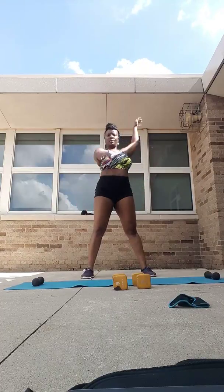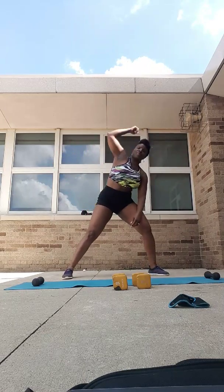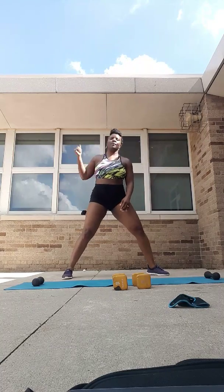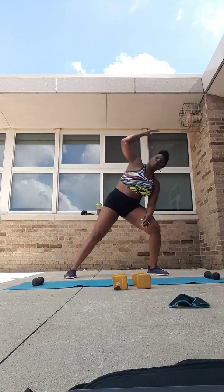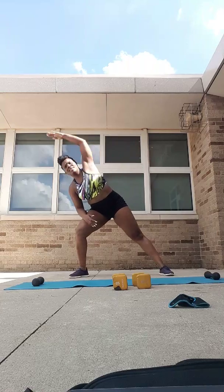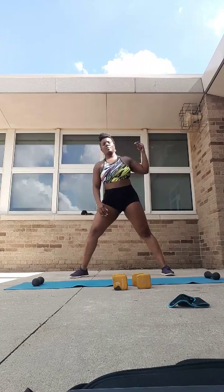Get long, all the way over. Get a little bit deeper, a little bit longer. Give me 2 more, last one. Good — other side, right into it. Come on, stretch. You'll appreciate it later. Everything's got to be loose today.